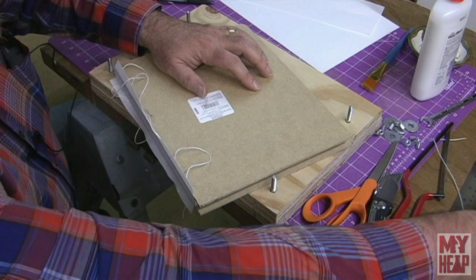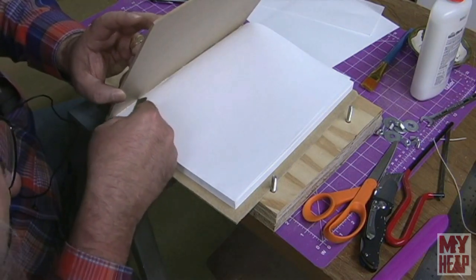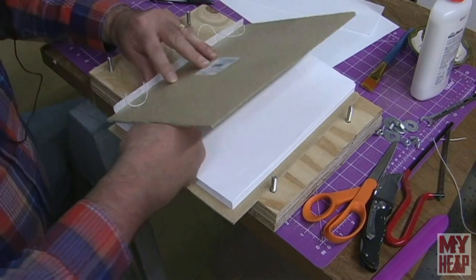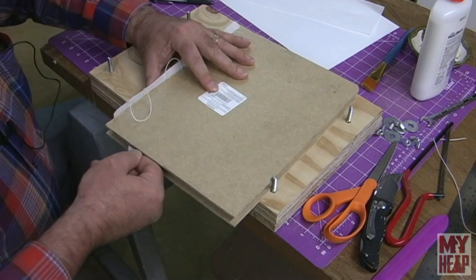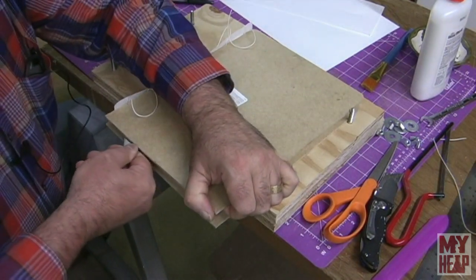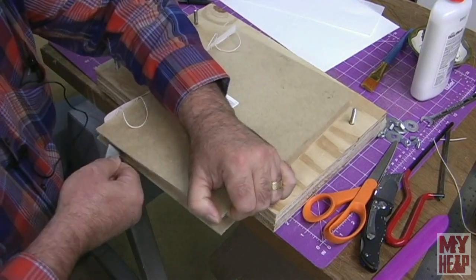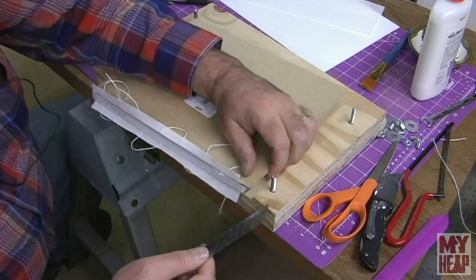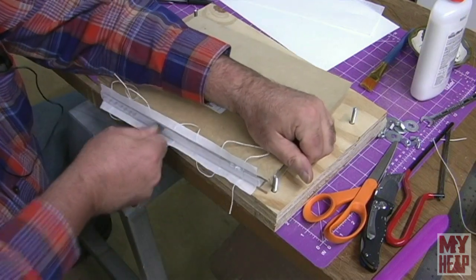We're going to grab our knife — hopefully this shows up. I'm going to poke the knife through here into the back and cut this off. I don't know what I've done with the handle to this knife but I've misplaced it. We're just going to lift this up a little bit and twist the blade up toward the spine as we slice through and cut the backboards off.